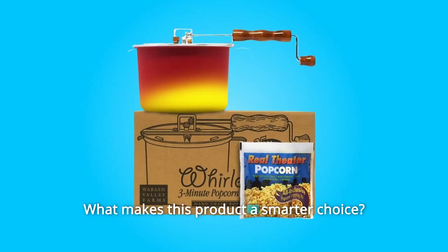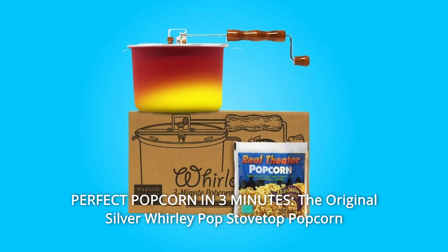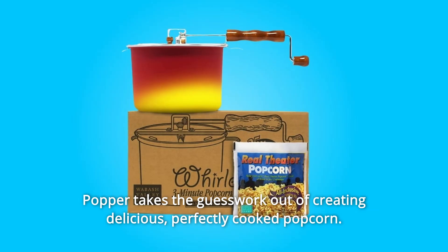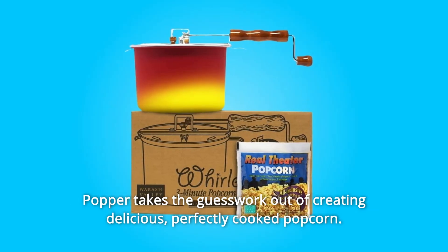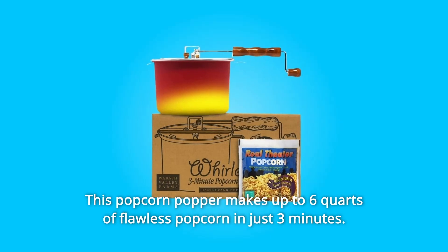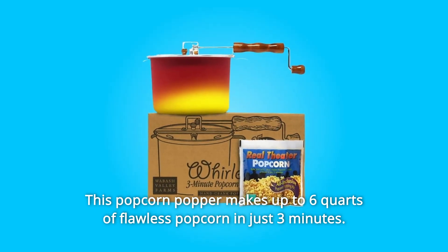What makes this product a smarter choice? Number 1: Perfect Popcorn in 3 Minutes. The original Silver Whirly Pop Stovetop Popcorn Popper takes the guesswork out of creating delicious, perfectly cooked popcorn. This popcorn popper makes up to 6 quarts of flawless popcorn in just 3 minutes.